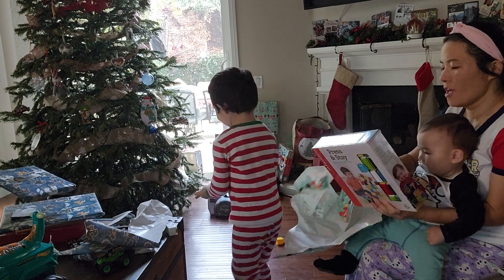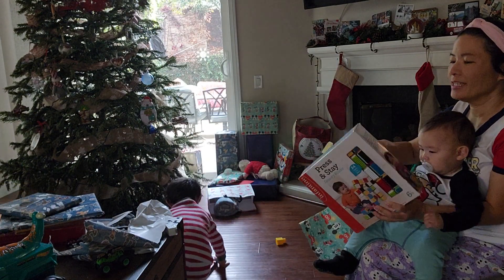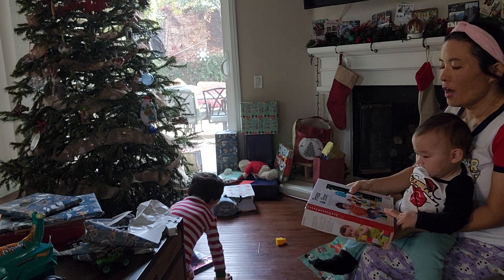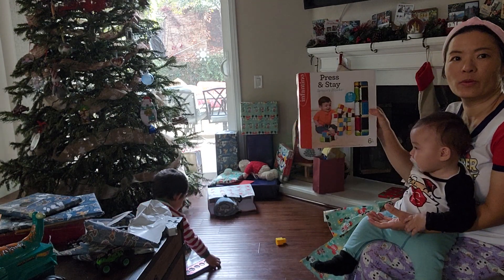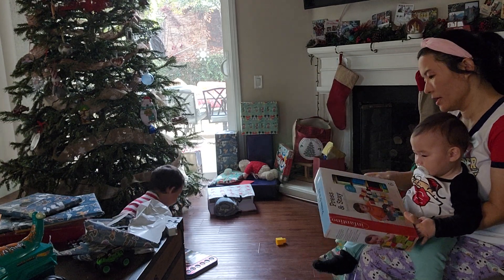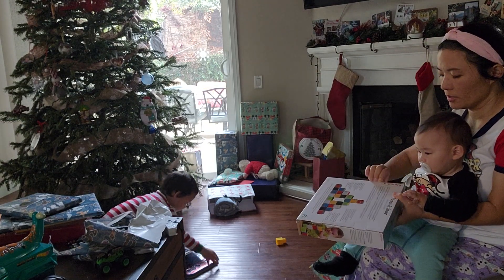Now can I do it? Wow, Asa dog. Wow. Press and stay sensory blocks — 24 blocks. Woo-hoo! You want to open it? Yeah. Hold on, let's open it so you can play.